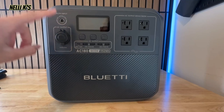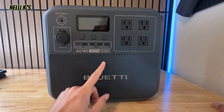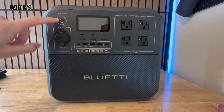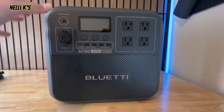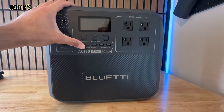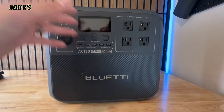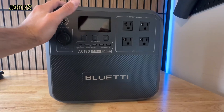Going back to solar, this has a max input of 500 watts — similar to the EcoFlow Delta 2. The Anker Solix C1000 has up to 600 watts, but 500 watts is solid. With maximum 500W solar input on a sunny day, you should be able to charge it in about three hours or so. If you're camping, you could go hiking and come back to a fully charged station ready for nighttime use.